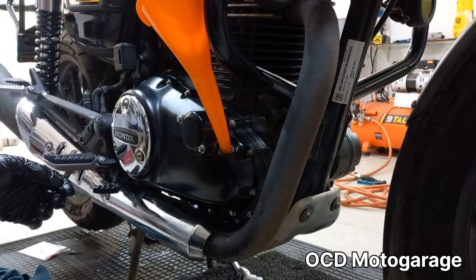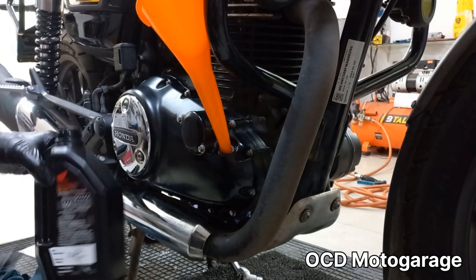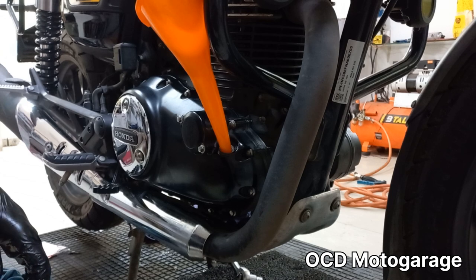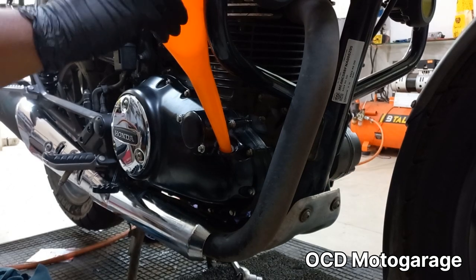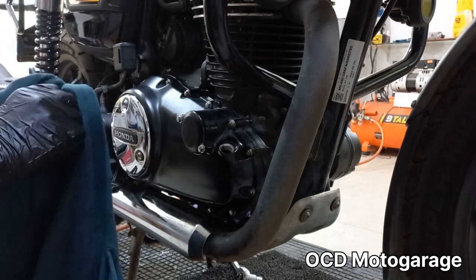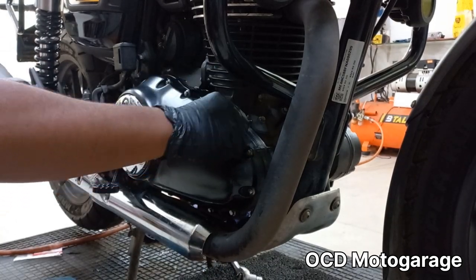Now we fill the oil — 2L total. We fill using the oil filling cap.